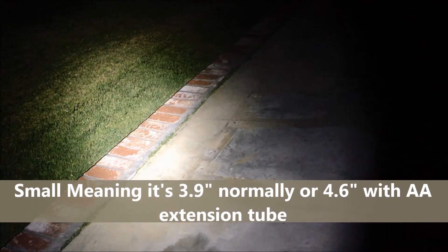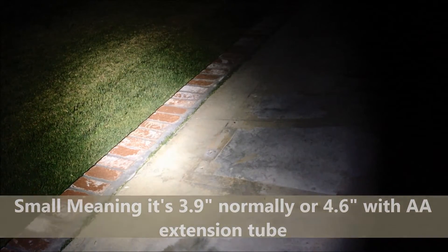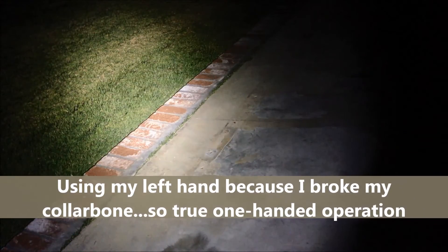All of these modes are very easily accessible by just rotating the ring either clockwise or counterclockwise. The SRT3 Defender is a small flashlight that fits easily in the palm of your hand. The on/off is accessible via the tail cap, while the different brightness levels and lighting modes are accessed via the smart ring near the head of the flashlight. I'm even operating it with my left hand, and I'm right-handed.